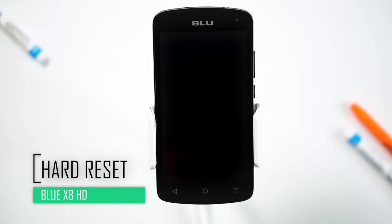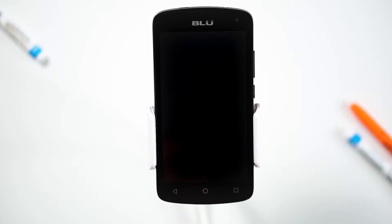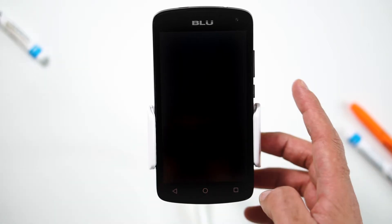Hello everyone, on today's episode of Get Smart with SwapSmart we will be teaching you how to hard reset your Blue X8 HD. Before we begin, make sure your device is powered off by pressing the power button.